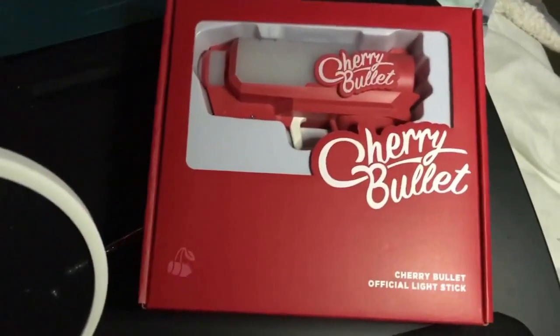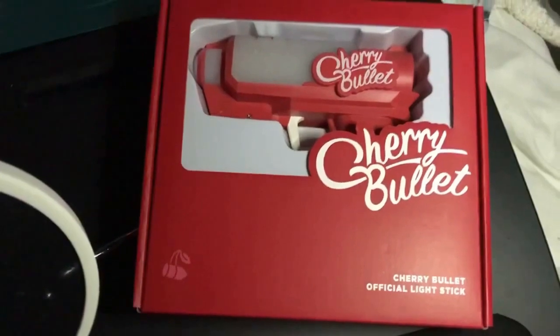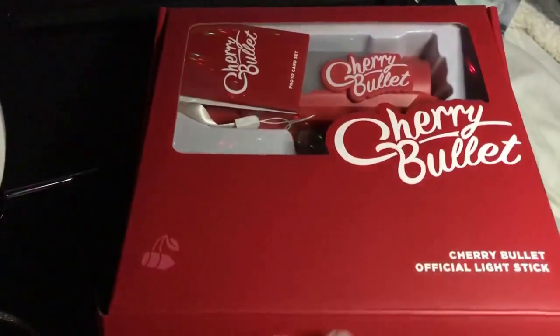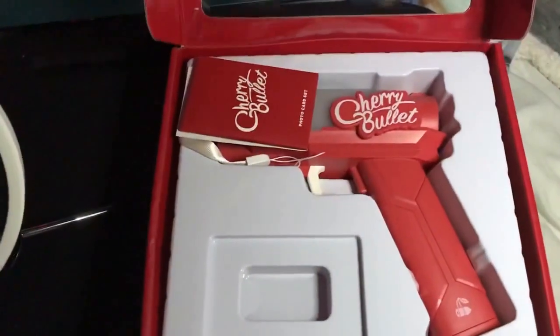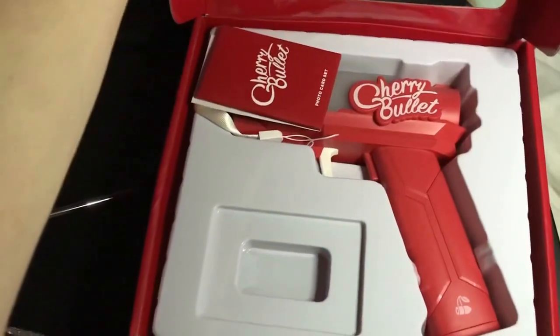Why did I get this? The lightstick is cool, so I decided to get it. Let's open this right up. It was a little hard to open, and I can see a photo card set fell out from wherever it was sitting.